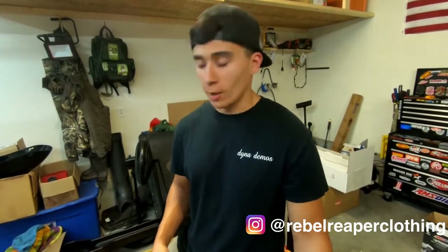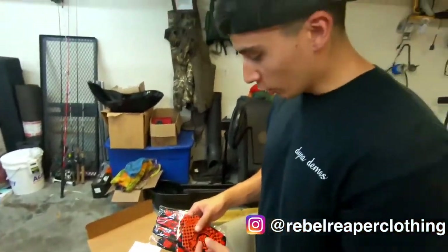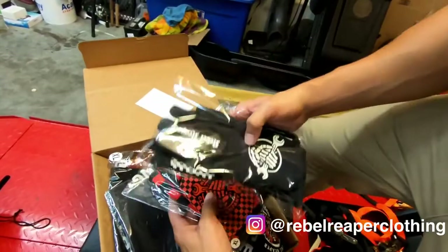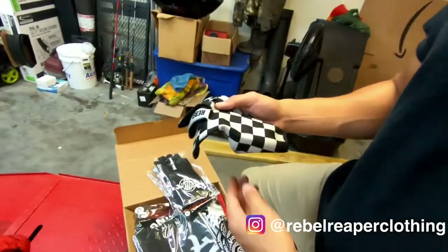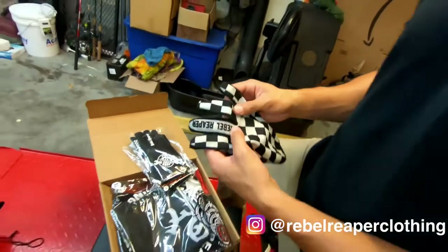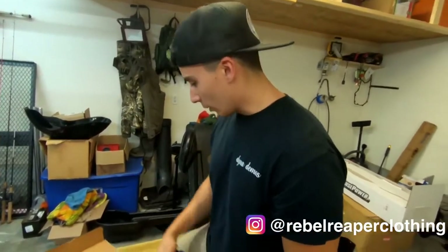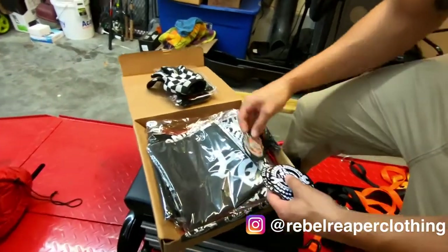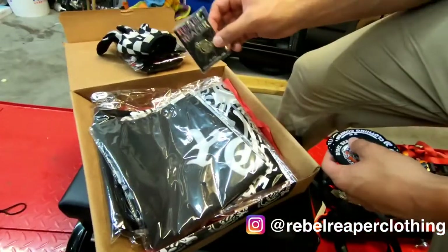We just wanted to give a shout out to Rebel Reaper. When we got home, we had this box waiting for us, and he always sends out a personal note — really cool dude. Thank you, Matt. So these are some of the gloves he sent us. I think these are the new version and these were the older ones. These are completely touchscreen compatible and Rod actually rocked these gloves for 2100 miles and they didn't rip or anything. These are a good product if you're looking for gloves — they definitely held the test of time.